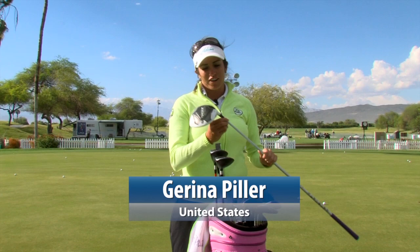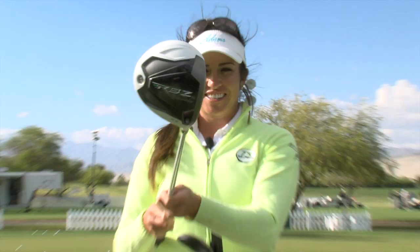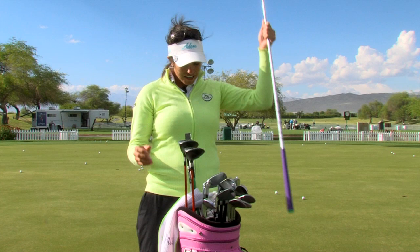Hi, I'm Drina Piller and this is what's in my bag. First of all, we'll start with my driver. I play the old Rocket Balls — I just can't really find anything that I hit better than this. What I like about it is it's lighter; it's a 60 gram shaft and it's a 9.5 degree head.